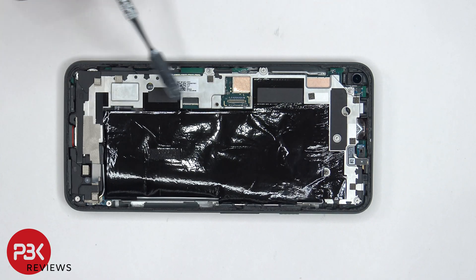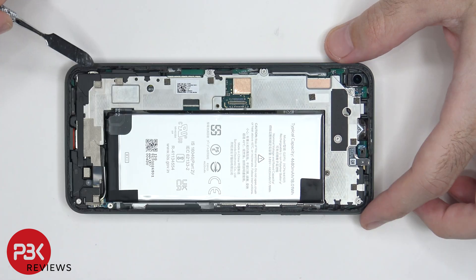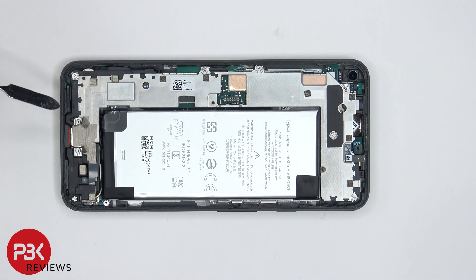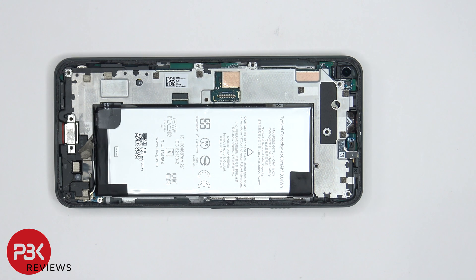There's a large graphite film over here which needs to be peeled off — it basically helps transfer heat. There's another plastic cover which needs to be removed. Once that plastic cover is removed and the protective tape is peeled back, there are two hidden T4 screws. There are 10 T4 screws total which need to be removed. When removing the screws, keep track of which screw goes where, since some screws are different lengths.